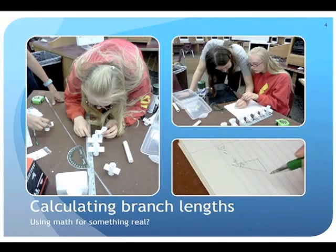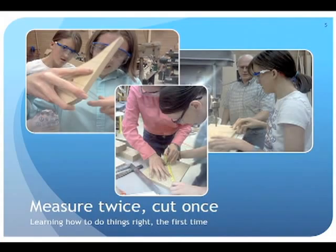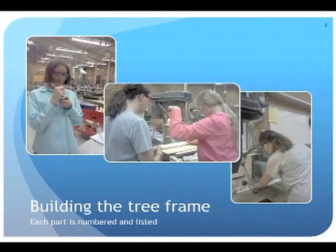We wanted this to be a full engineering project. The girls began by calculating the angles and dimensions of the tree using math — each girl determined a different way to do the calculations and found the proper length of each branch as if it were a puzzle piece. Measuring twice before cutting, they went to work cutting all the parts in one pass, labeling each part so they could assemble the tree frame like a puzzle.